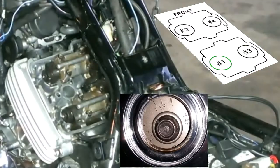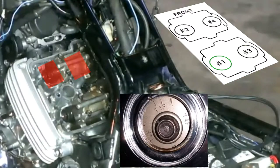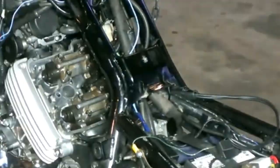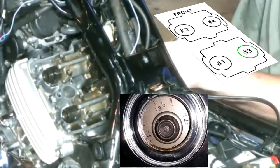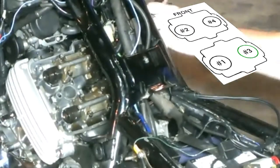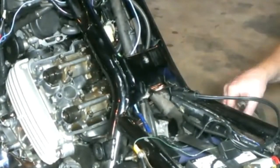The crank needs to be at T1 compression to check Cylinder 1. We need to check two intake and two exhaust valve clearances. For Cylinder 3, the crank needs to be at the T3 position. Both sets of valves were within spec on Cylinder 3.